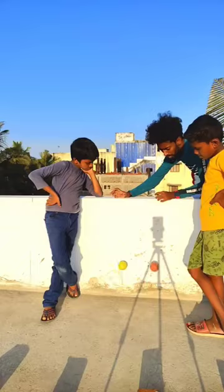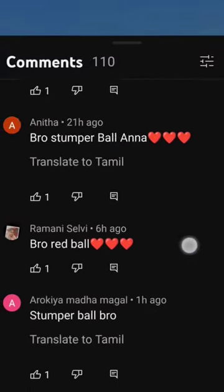We are going to do a bounce test for two balls. You can tell the winner. We are going to do one test. Let's do this video.